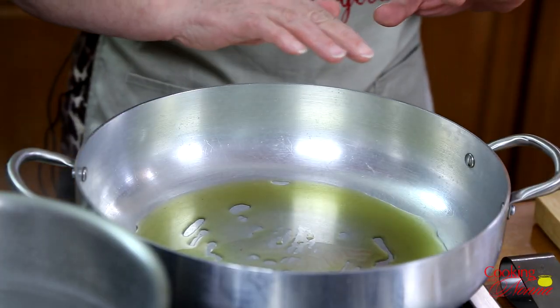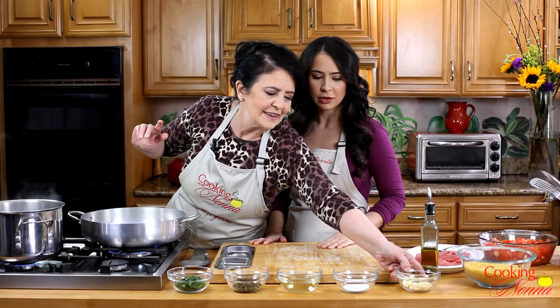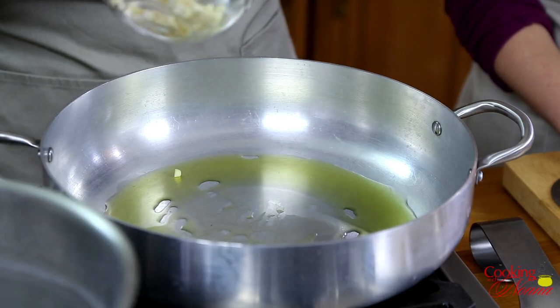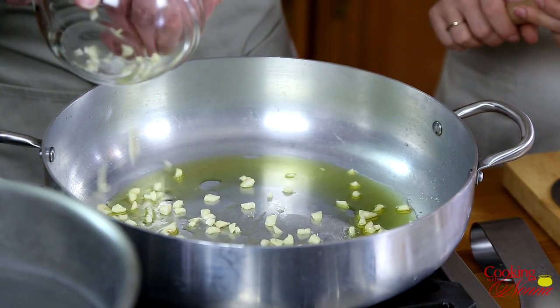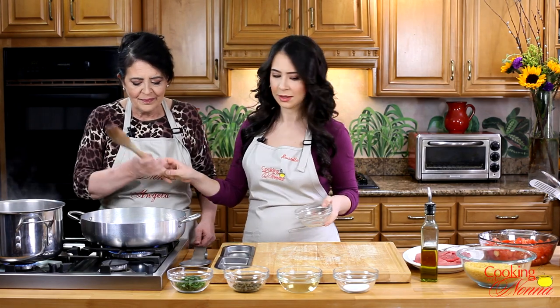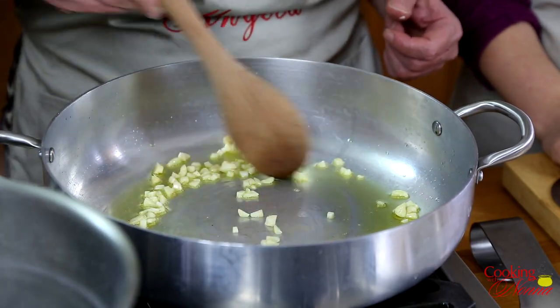Now you see the oil here. When you start seeing the little bubbles — tiny bubbles — then it's time to put the garlic. So we're just going to put some minced garlic in here. I cut every little tiny piece. I don't like the big pieces of garlic. Smells delicious already. Starting to smell the nice garlic — the smell, so good.